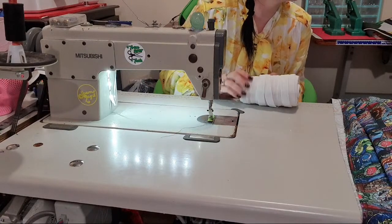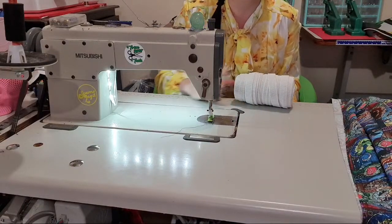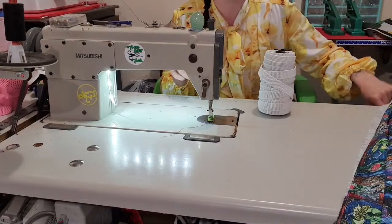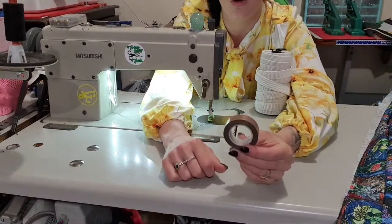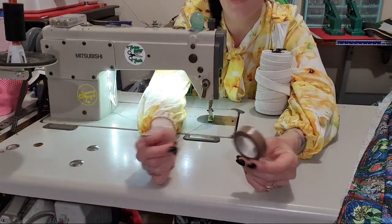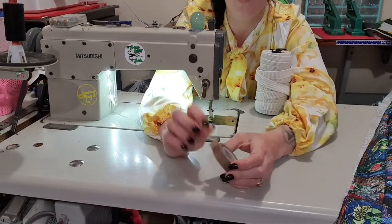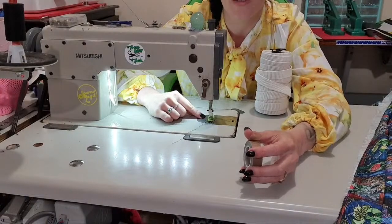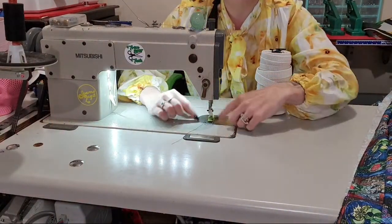Will my leather needles serve vinyl? Yes, 100% it will. But you'll want a Teflon foot or Teflon tape. This is Teflon tape — I bought it on eBay, the whole roll was maybe $13 delivered. I can put the Teflon tape on the bottom of any foot I already own, so I don't have to buy more feet. Then this will slide over the vinyl so that it won't catch and pucker.